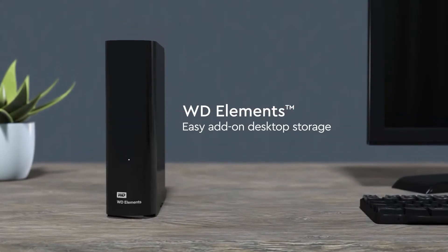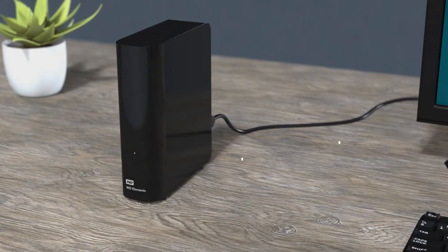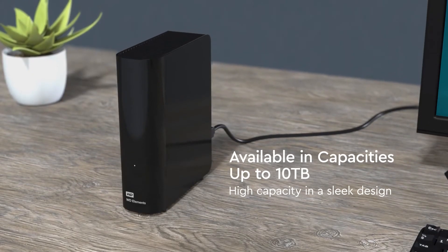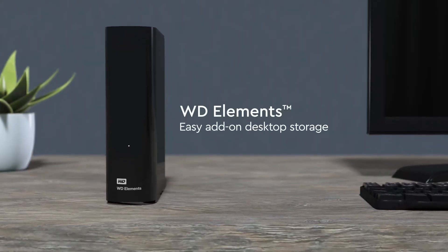Whether you need speed, durability, or portability, there's an external hard drive on this list that will meet your needs. By the end of this video, you'll have a clearer idea of which external hard drive is the best fit for your photography workflow. Let's get started.